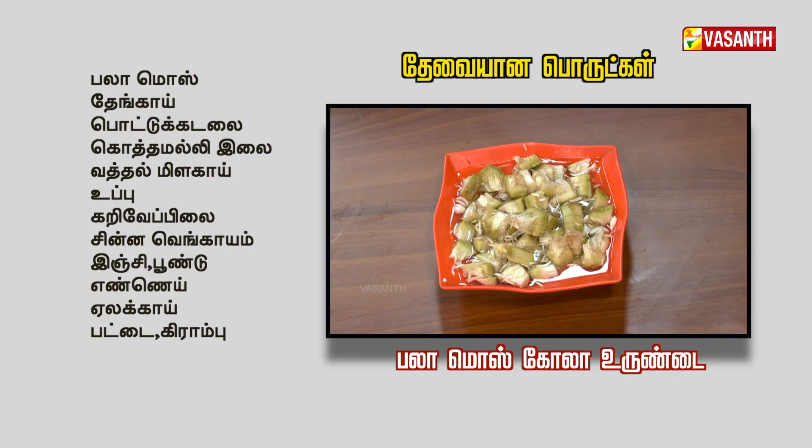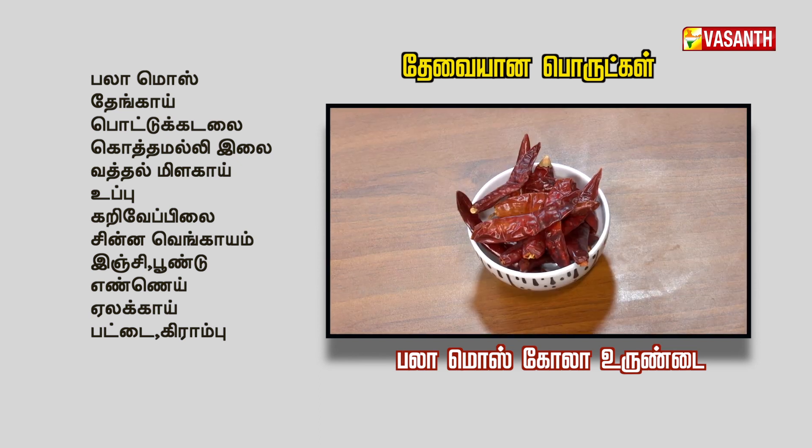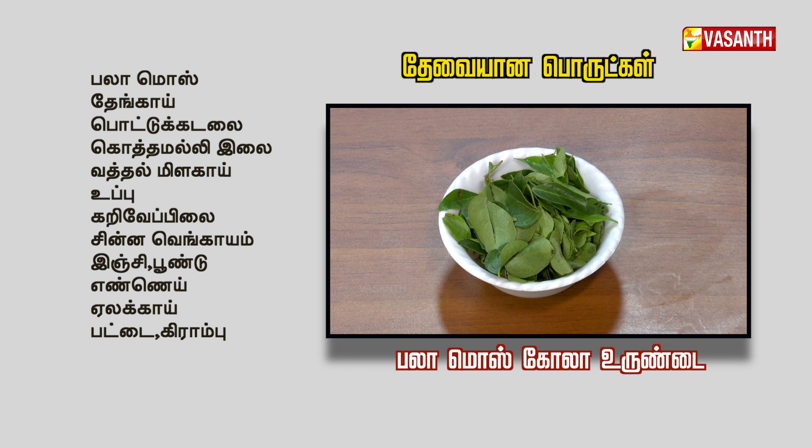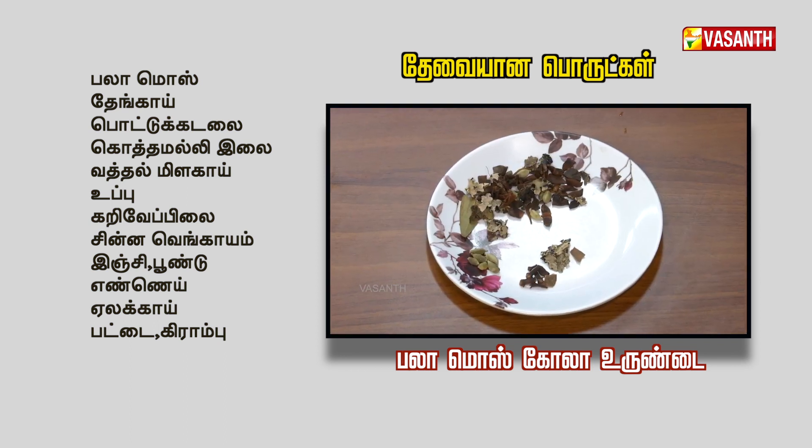What is the list of ingredients? Palamoose, Tenga, Kottamalli, Pattamalaha, Uppu, Karvapila, Sinnavangayon, Inji, Pundu, Ayilu, Yeelaka, Pattakrambu. Yes, that's it.